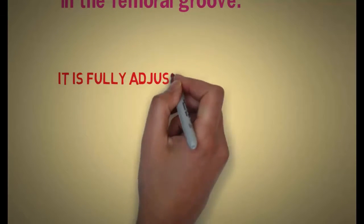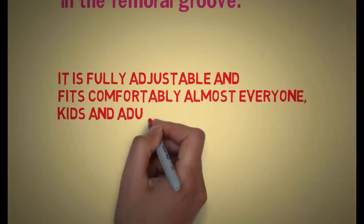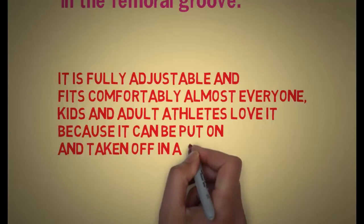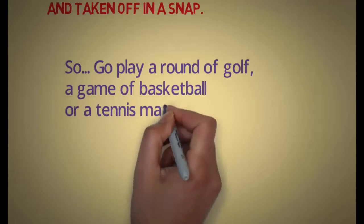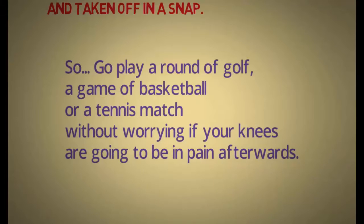It is fully adjustable and fits comfortably for almost everyone. Kids and adult athletes love it because it can be put on and taken off in a snap. So go play a round of golf, a game of basketball, or a tennis match without worrying if your knees are going to be in pain afterwards.